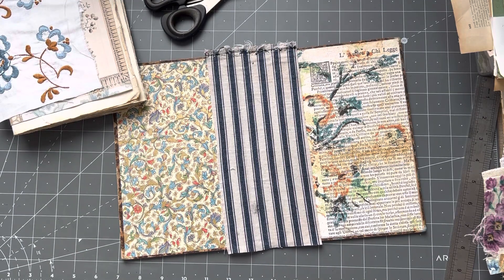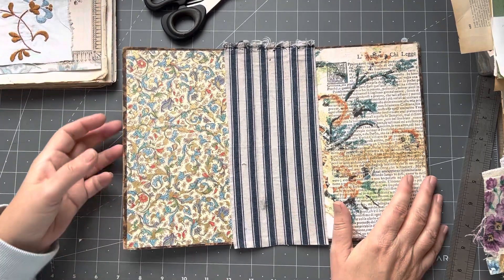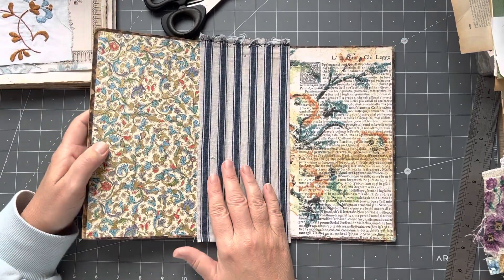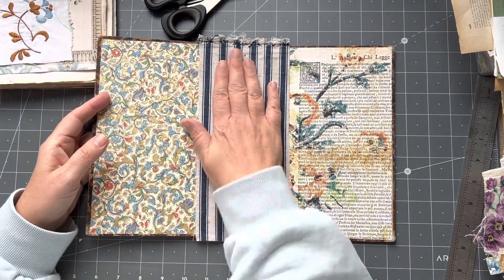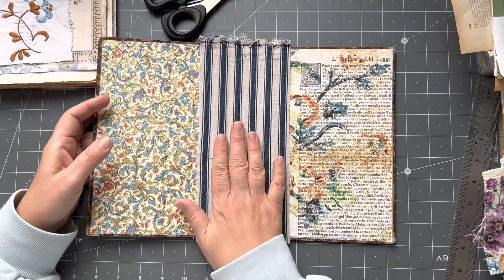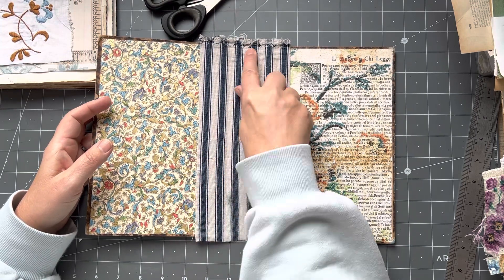Good morning, it's Rachel here and we are going to work on putting in the pages into these journals as I promised when I showed you the page selections. I've gone ahead and glued the fabrics where I need to glue the fabrics and we'll go through that when I look at each journal.